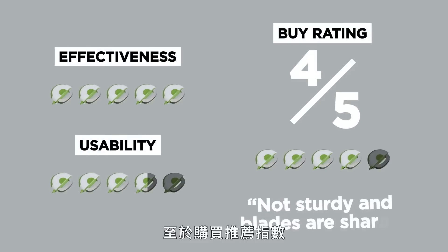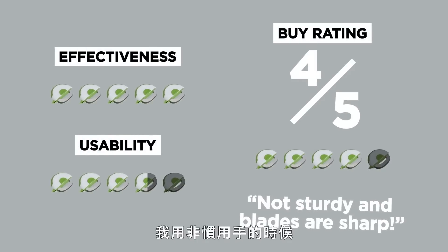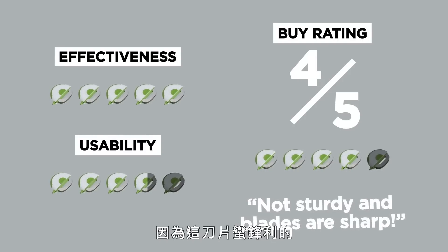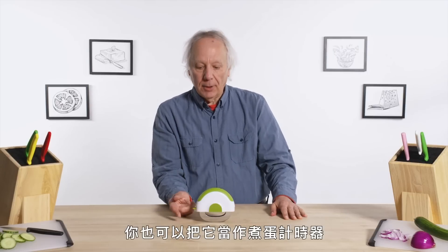In terms of a buy rating, I would give it a four out of five. When I was using my less coordinated hands, it was going out of control, and I would hate to give it a five and have somebody cut themselves because these blades are pretty sharp. You also may be able to use it as an egg timer.